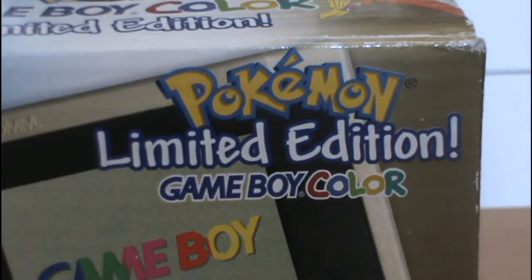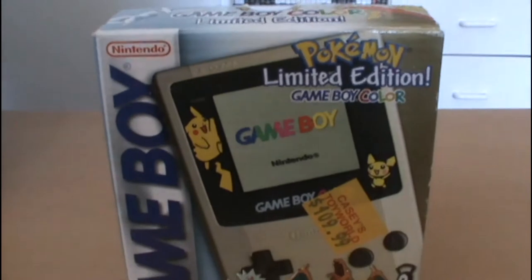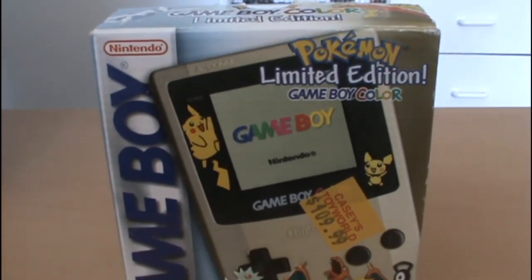Hey guys, welcome to my second deluxe unboxing, and this time we're going to be taking a look at the Pokemon Limited Edition Gold and Silver Game Boy Color. Now, if you're wondering why I chose to do this one next, people really just seem to like this Game Boy. This is actually always one of my top 10 most watched videos, and people really seem to like it and want to hunt it down. So I figured it was worth doing a bit of a closer examination of things, and a bit higher quality.